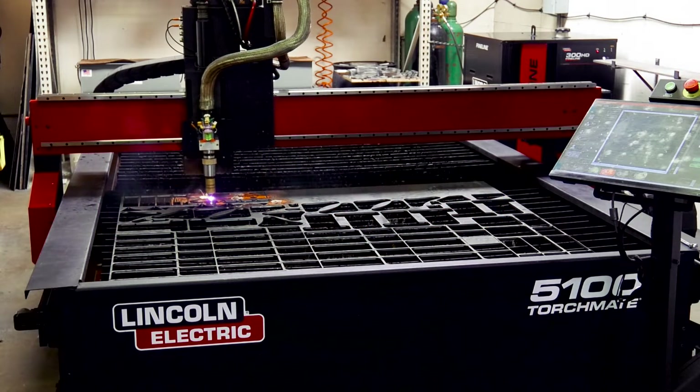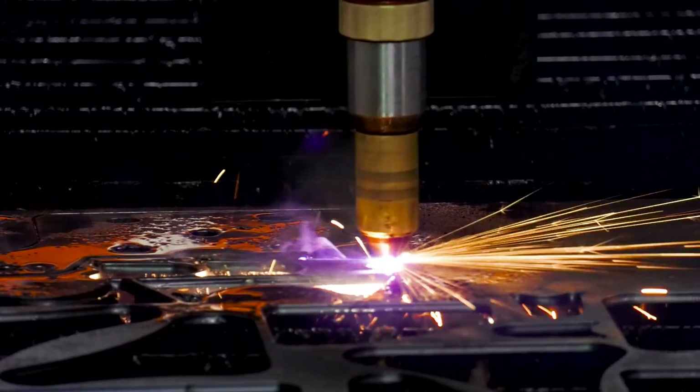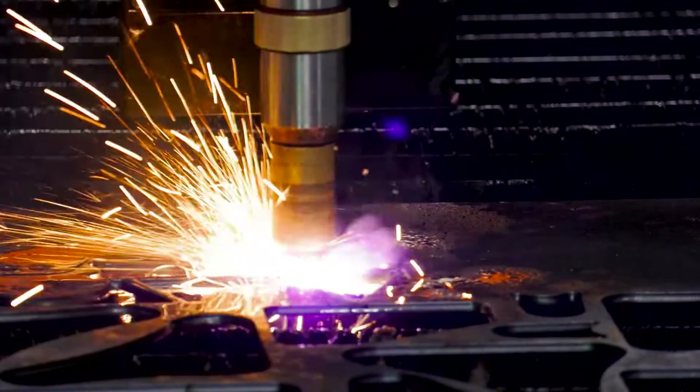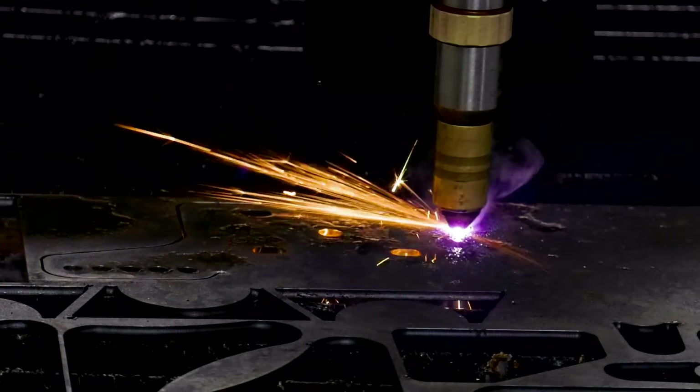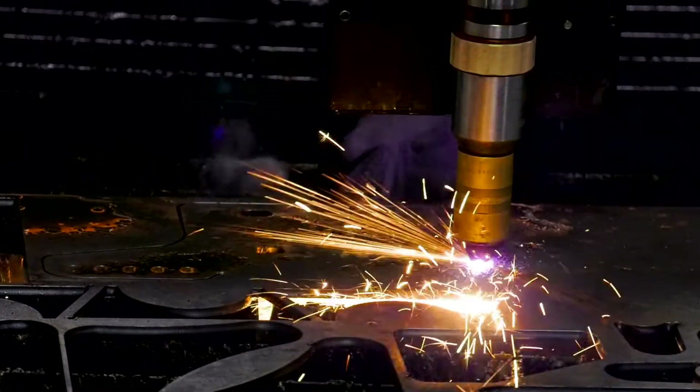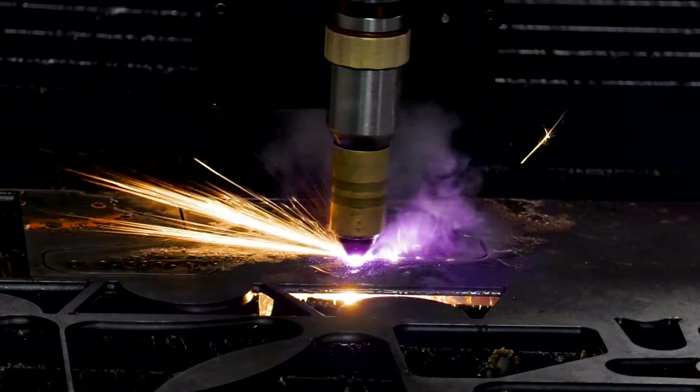The Fineline plasma goes way thick. The cut quality on three-quarter inch — we've got an industrial diesel shop locally that we make parts for, and he's constantly using three-quarter plate. The cut quality at three-quarter blows my mind. I would put it up against a water jet, and it's also three times faster. You can actually cut some parts and make money on it. There are a lot of benefits.